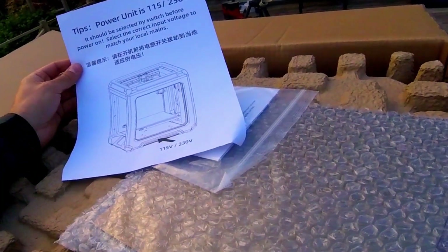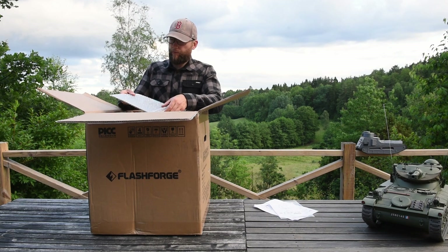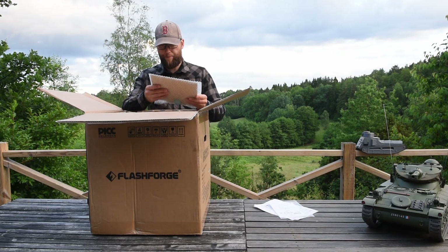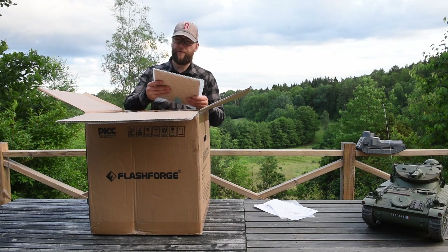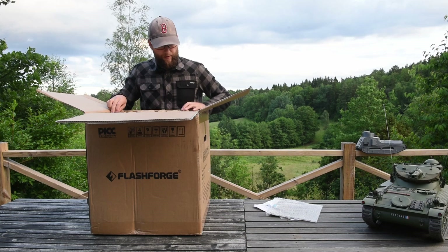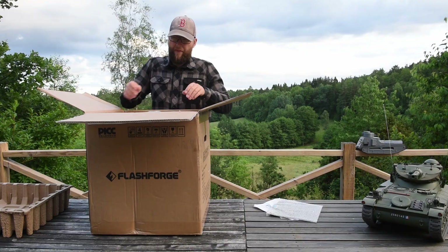First of all we have a note giving some information about the power units, and then we have the user guide. After that, the build plate covered in bubble wrap — I think it is a glass plate covered with different types of surfaces. There's also a thick paper emballage, and here is the printer.